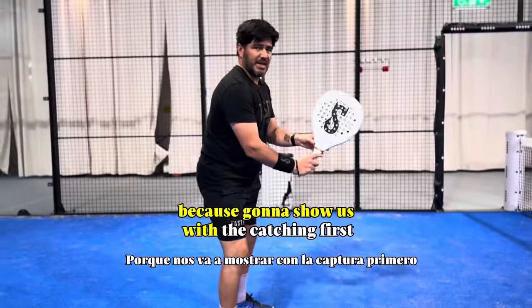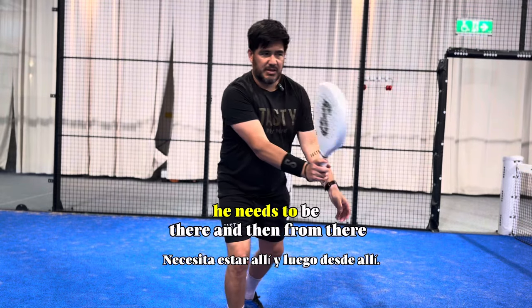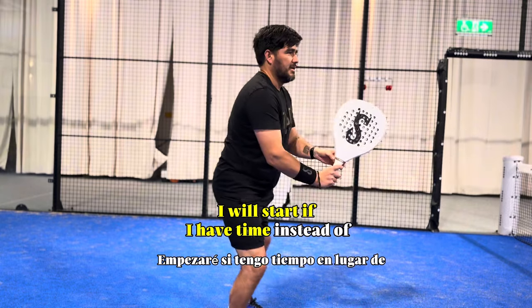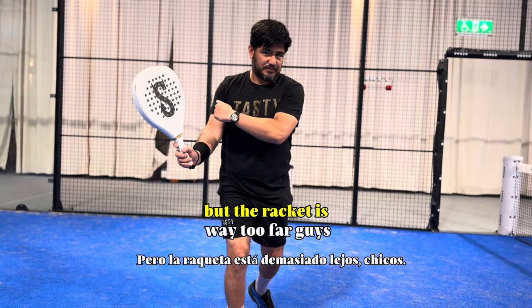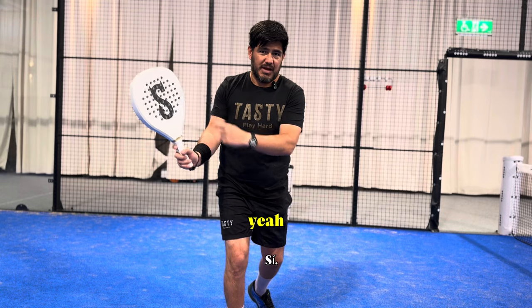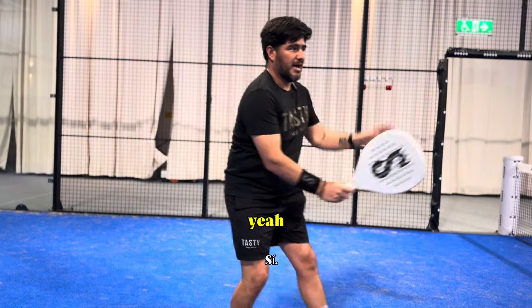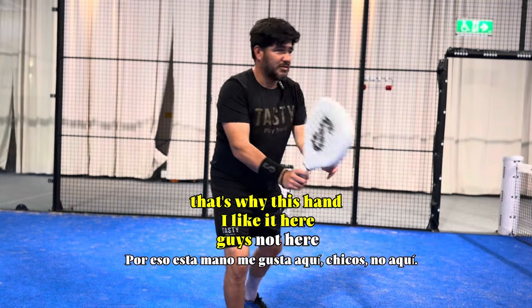Vika is going to show us with the catching first. As you look from the side, the racket needs to be here, and then from there I will step if I have time. Instead of turning the core and having the racket way too far back — then you are going to feel like you are not in control. So remember: boom, bam. That's why I like this hand here, not extended out.